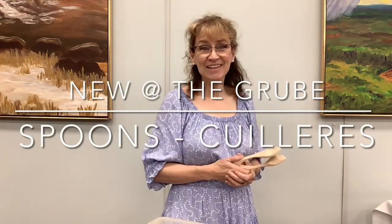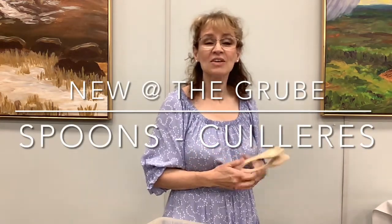Bonjour les amis, ici Francie Cradlen, votre coordinatrice de langue, coming to you from the group with something new to the group: les cuillères — the spoons.